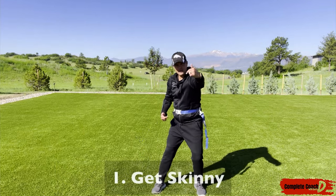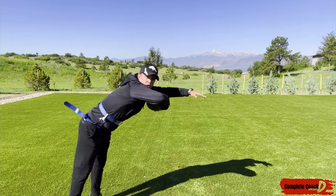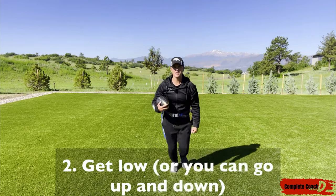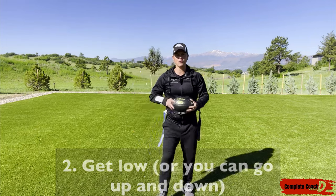Number one: get skinny. A defender's coming at me, and I'm just going to go like this — you're coming right at me, I quickly move out of the way, and I keep running. That's called getting skinny. Number two: get low. You're coming at me, I'm going to drop, pick up — I've got to drill that and practice it over and over.